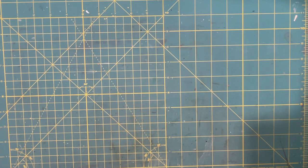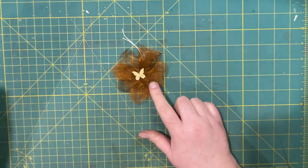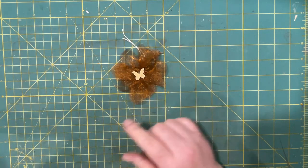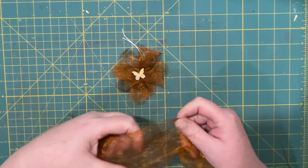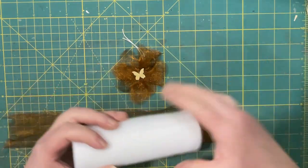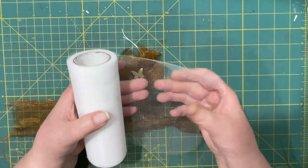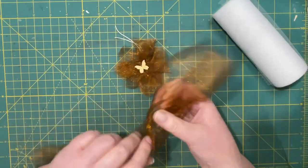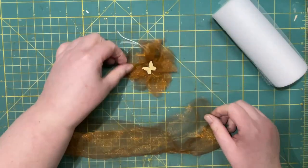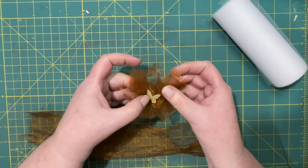Hi everyone, it's Lonnie. Today I thought I would make some flowers — not paper flowers this time, but I have this really cool fabric. I think it's organza, or maybe tulle. I'm not even sure. This one is like a mesh and it's copper. This little flower is fairly flat — I put a wood butterfly for the center that I painted in gold.